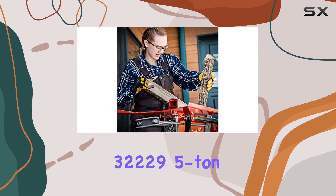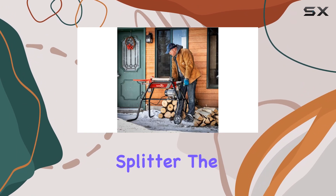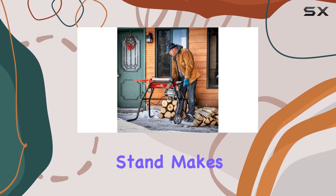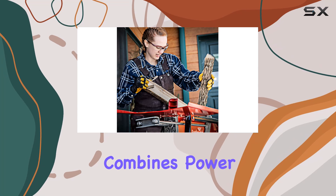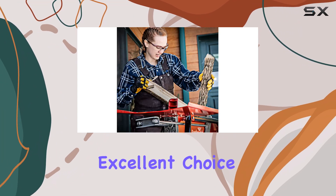Overall, the Earthquake 32229 5-ton electric log splitter is a robust, affordable, and convenient choice for anyone needing a reliable splitter. The combination of a powerful motor, precision gear design, a convenient log tray, and a user-friendly stand makes it ideal for efficient wood splitting. If you're in the market for a splitter that combines power with ease of use and want to save both time and effort, the Earthquake 32229 is an excellent choice.